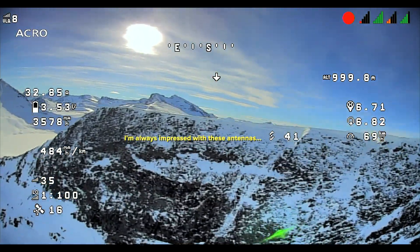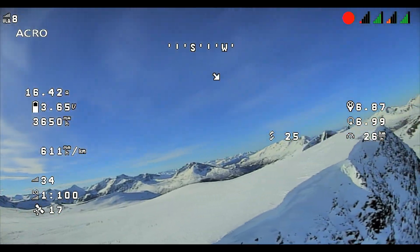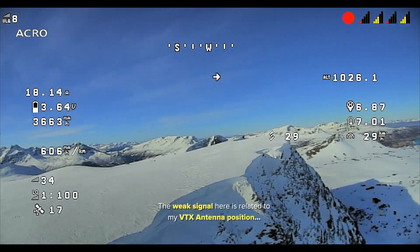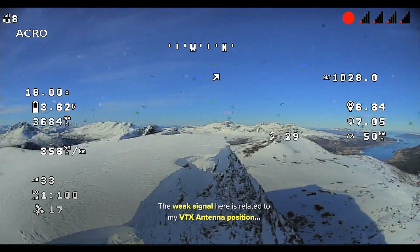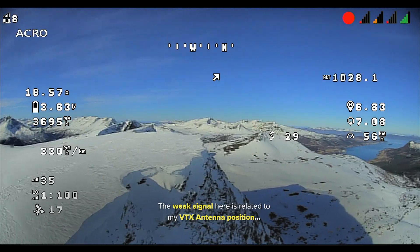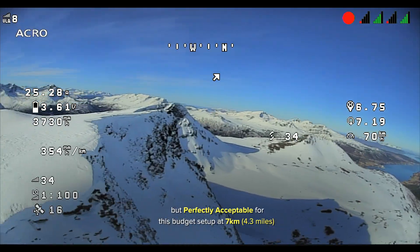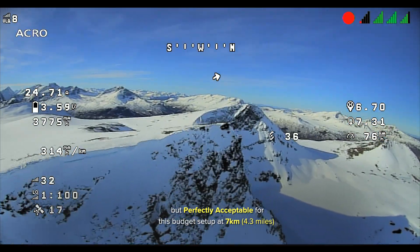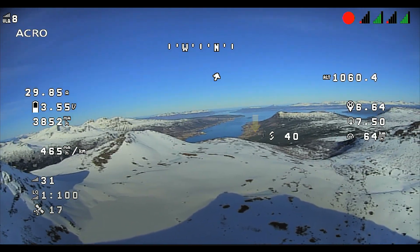I'm going to turn here and look at my different signals. Not so bad — crossfire is doing okay, the video signal's a little crunchy. Not so bad either — the video and image looks okay. Turning back around, that's where I'm standing down here.